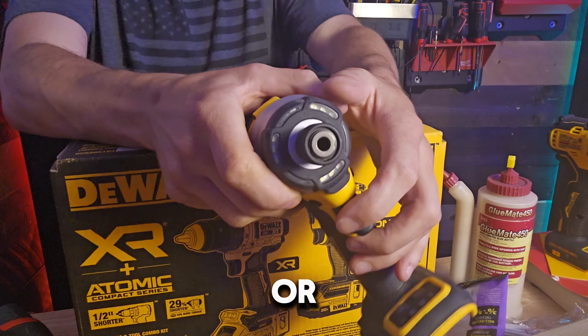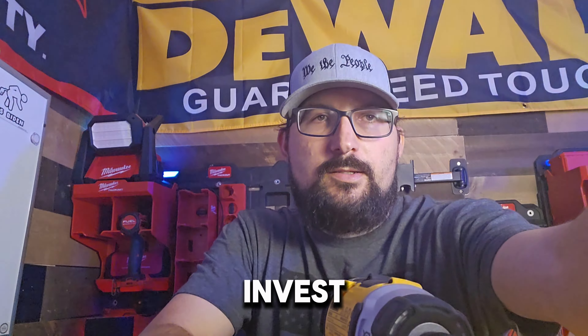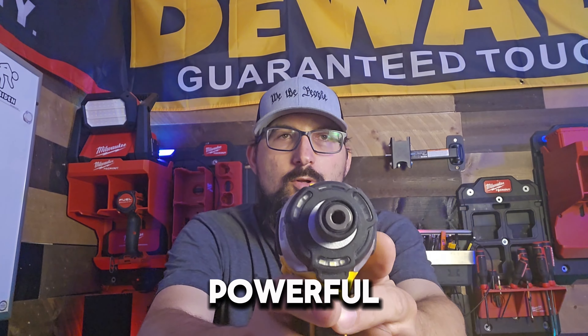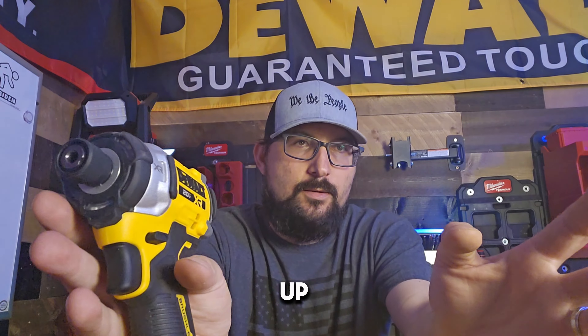Whether you're at Lowe's or Home Depot — we're going to both stores — you get the 850 from Home Depot, but you have to invest at least an extra 30 minutes of your time to pick up the power tool you want. Because of people stealing, now everything's locked up.